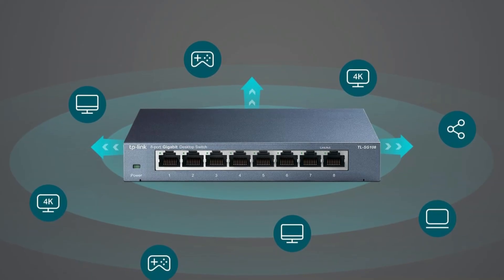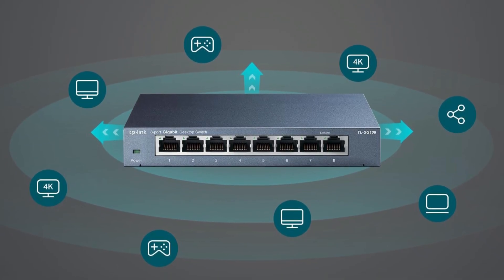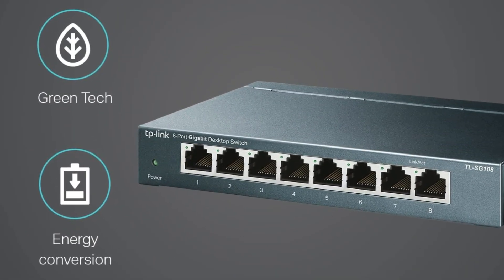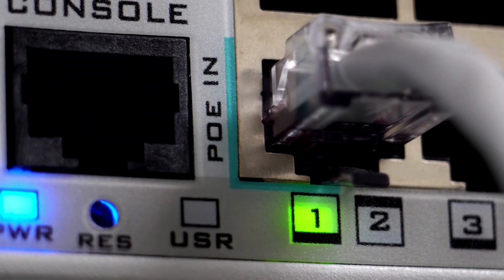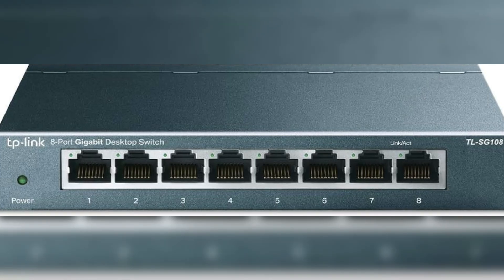The fanless design keeps it quiet, and its durable metal construction means it won't overheat. With features like QoS and IGMP snooping, you can prioritize important traffic. Overall, it's a solid choice for anyone seeking reliable and efficient networking solutions, and is best for those looking to expand their wired network effortlessly for enhanced speed and reliability in home or small business environments.